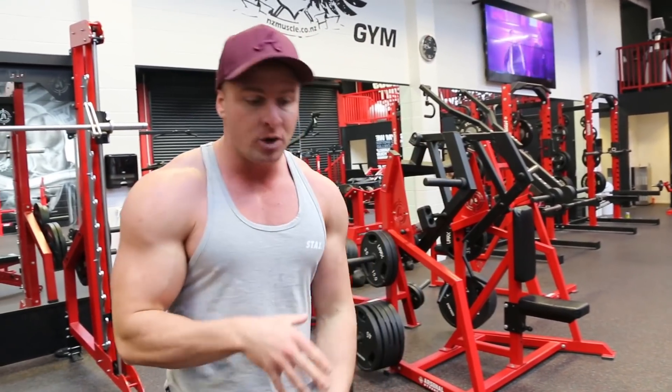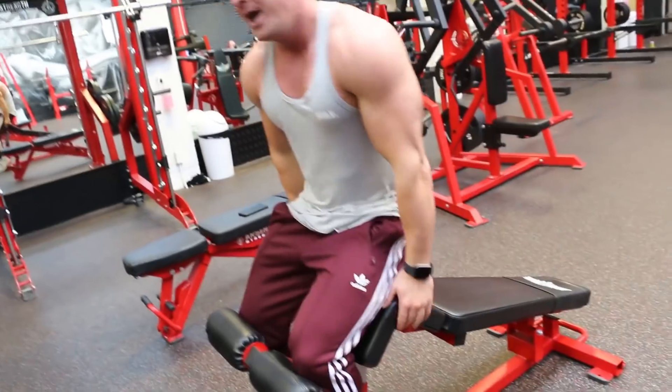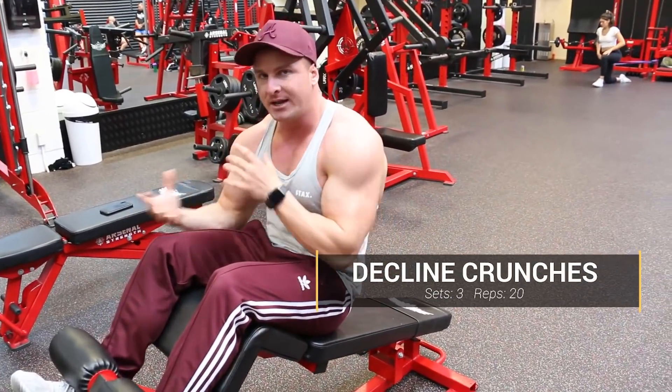The first exercise I'm doing is decline sit-ups. This is my third set right here, and after I perform this I'm going to give you a little rundown of the technique that I like to use.